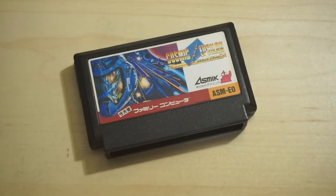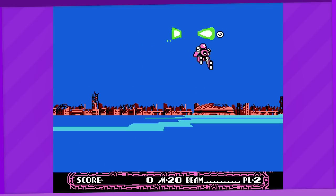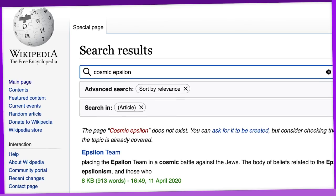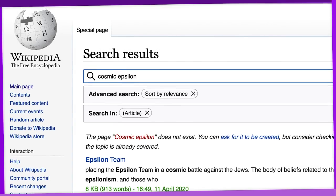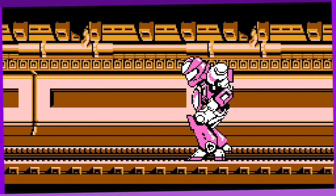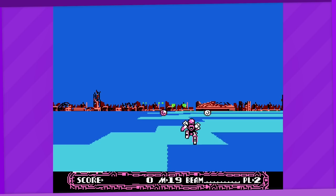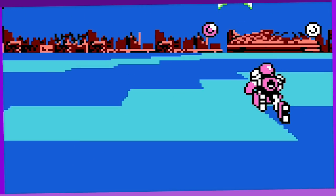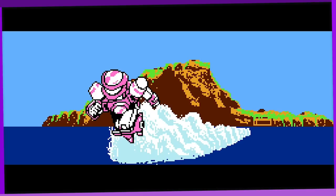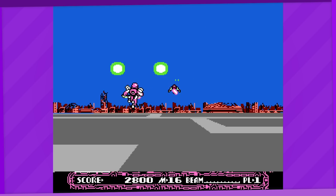Next up we have Cosmic Epsilon by ASMIC, another rare shooter, this time sci-fi themed. While people have also compared it to Space Harrier, this makes considerable improvements over Attack Animal Academy. I'll just guess the game's plot from its intro: it's the year 20XX, a bunch of aliens are invading Earth, and you play as this mech guy who's going to destroy them. Right off the bat, the presentation is a significant improvement — there are actual unique patterns on the floor now, and the scrolling is way smoother, which makes the 3D effect look a lot better.